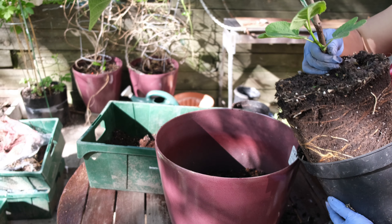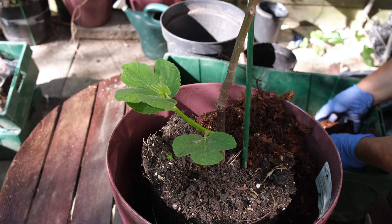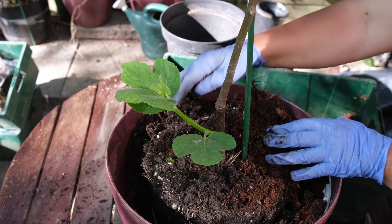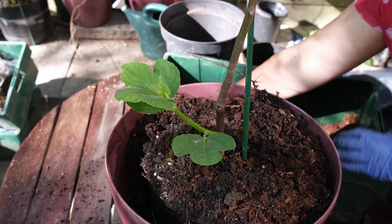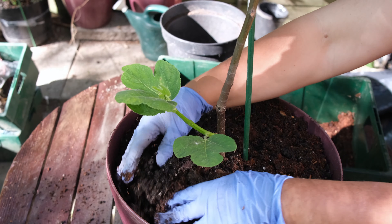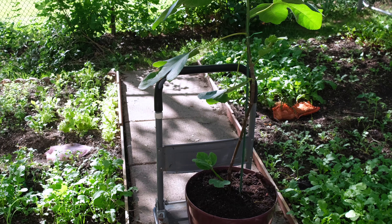In nature, fig trees can grow up to four meters, so it will be smart to trim the size of the crown of the tree. During March or April, when the last frost is over, I will take my tree outside and start a new cycle. Please let me know in the comments if you know any other way of storing fig trees over the winter in cold climates, and thank you so much for watching!